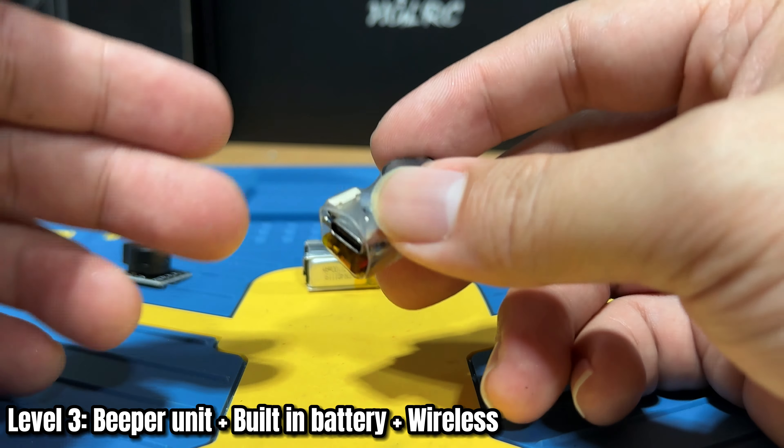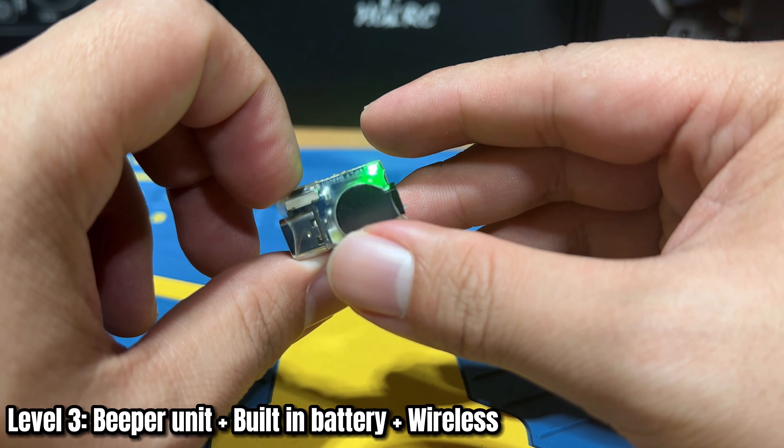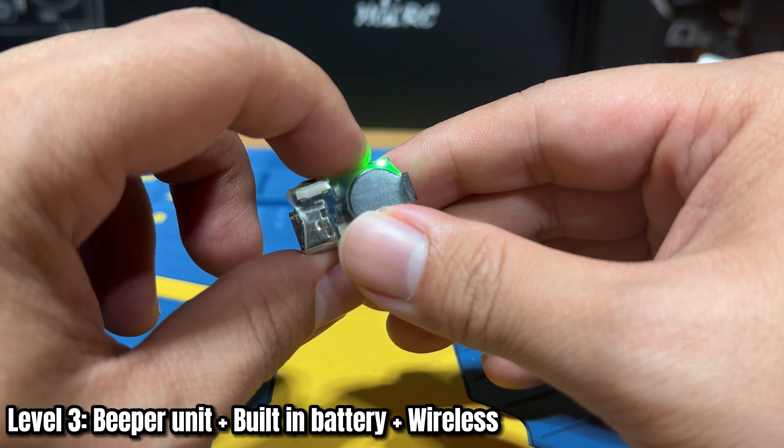Let me give you a quick demo. To make the beeper start working, we have to arm it first, just like any quad. You long-press this button for about three seconds and you'll see a light come on — that's the indication that it's ready for the beep function. Then we'll slam it really hard on the mat and it should activate the beeper. After about 30 seconds, it activates the main beeper using its battery. And there you have it — that's the actual sound. To turn it off, simply press the button.